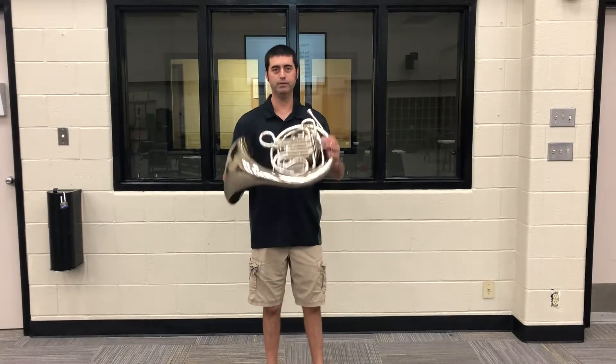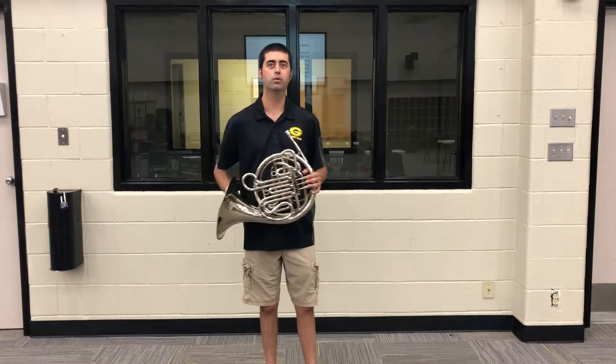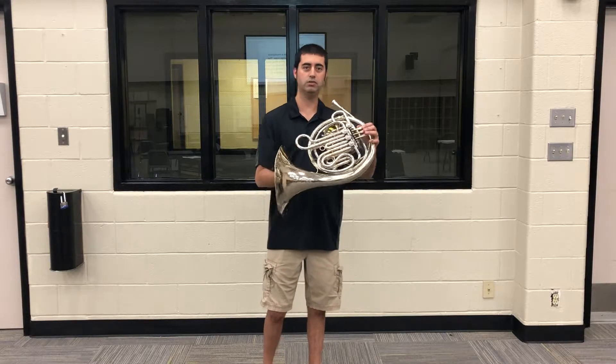Hi, I'm Mr. Arika and this is the French horn. The French horn uses a mouthpiece and has valves to change notes.